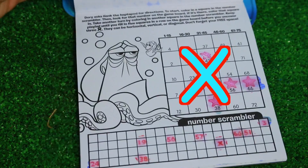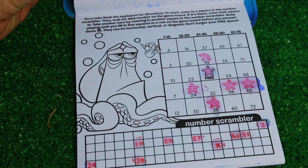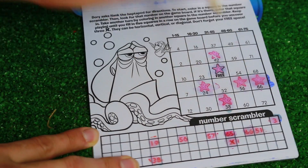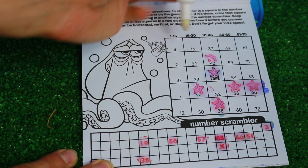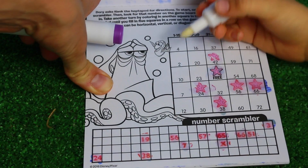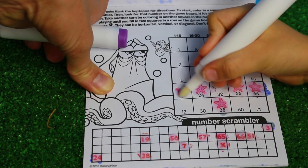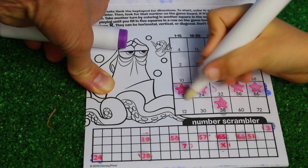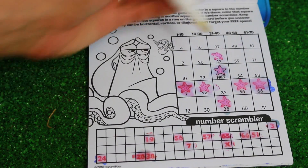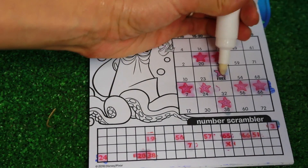Oh, an X! I forgot to mention this - it says keep playing until you fill in five squares in a row or before you uncover three X's. So we don't want three X's. 65 - no 65. No X's. Seven - oh, there's a seven. We have four in a row. Now we just need 32. I got 20 - here's 20. We have two in a row there and three in a row there.